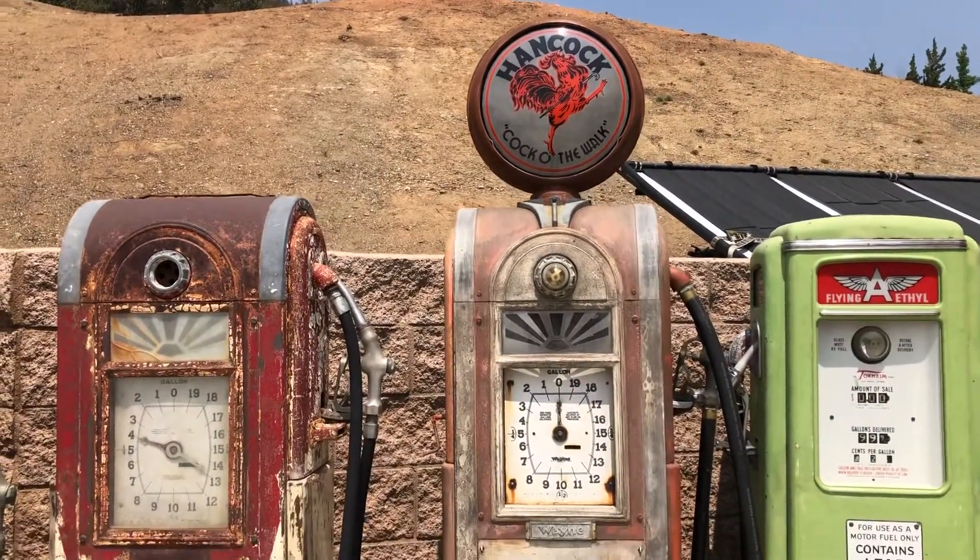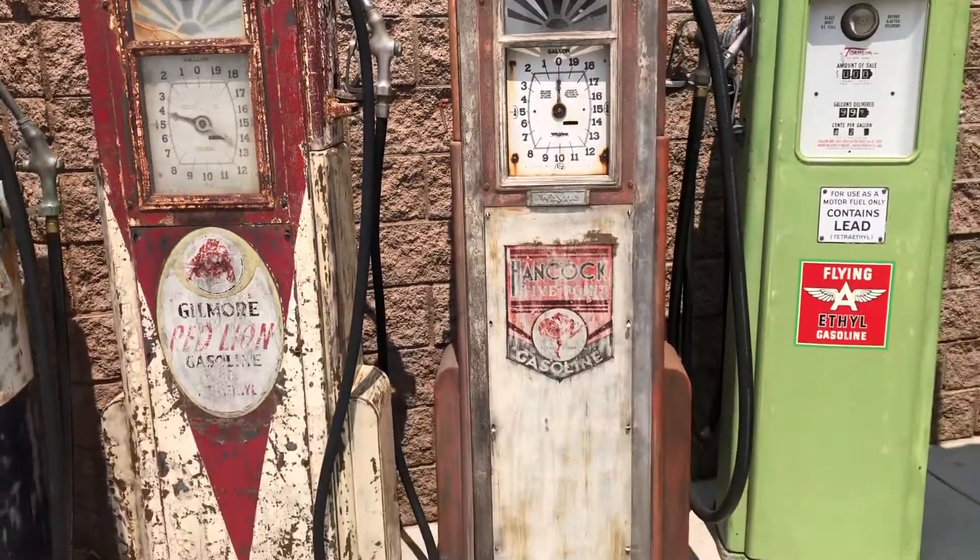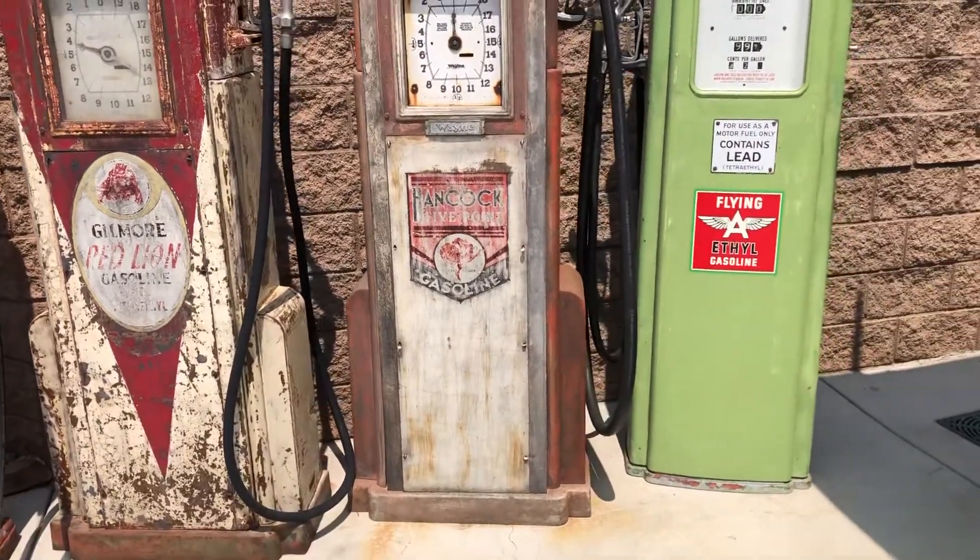The Hancock pump is one that I put a fake patina paint job on, made it look old — came out pretty neat.